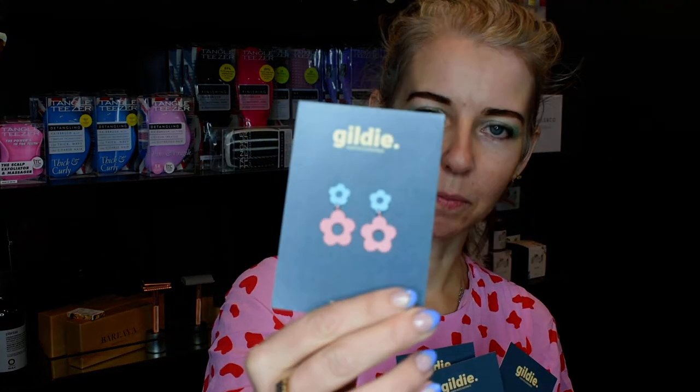So daisies are all the rage. We've got a selection of four new daisy earrings and they are fun, playful and as you can see we've got the beautiful fun colors of pink and blue.